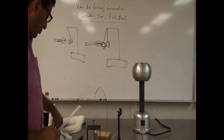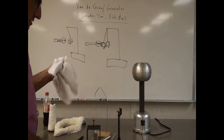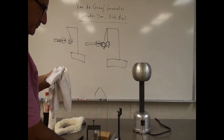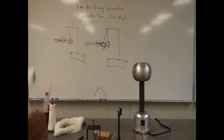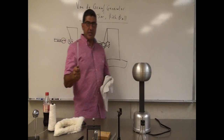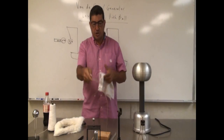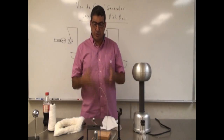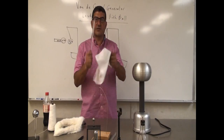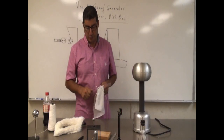Plastic with the silk - repulsion. So you can tell that this is the same charge as the generator. So this kind of experiment you can try with different combinations. Each time you might want to retry charging it so that the charge of the pith ball is strong and the charge of the Leiden Jar is strong, so it has a really nice effect. You can try the different combinations and see which one is the same as the generator and which one is opposite of the generator.